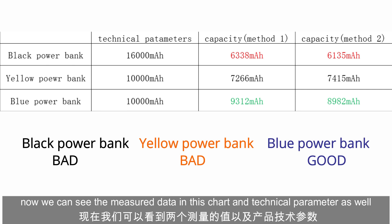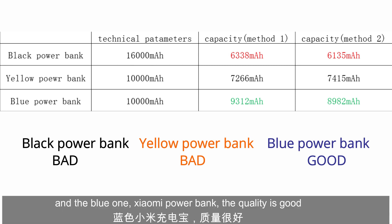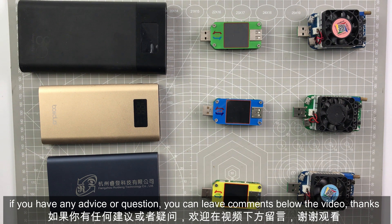Now we can see the measurement data in this chart, along with the technical parameters. According to this data, the quality of the black power bank is bad, the yellow power bank quality is normal but not so good, and the blue Xiaomi power bank quality is good. Now we know the method to calculate the real capacity of a power bank. If you have any advice or questions, please leave comments below the video. Thank you for watching.